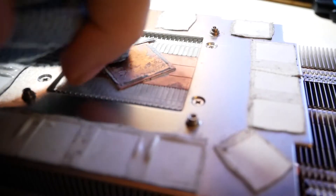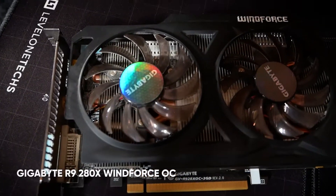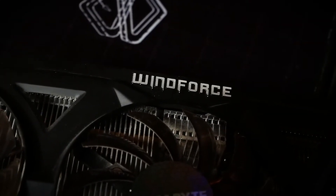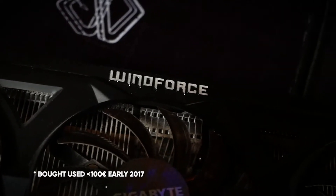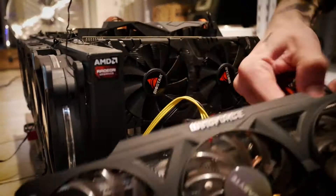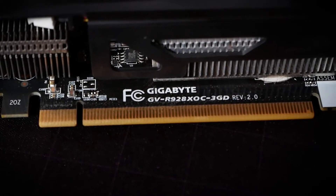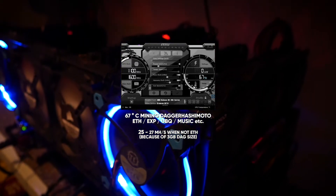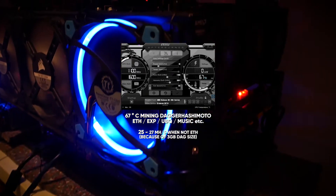Our patient today is my oldest mining card which is still running — an R9 280X Windforce Edition with 3GB from Gigabyte. It has been gaming most of its life and then got to work in the mines more than one year ago. I've never reapplied thermal paste on this one, so it's a good test to see if we have any temperature differences after the cleaning process. Before we start, we're looking at the card while mining: around 67 degrees Celsius when mining Dagger Hashimoto, which means the Ethereum algorithm.